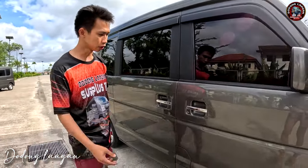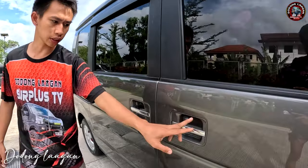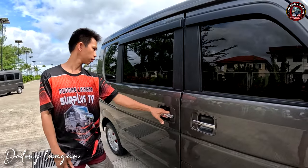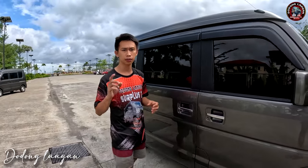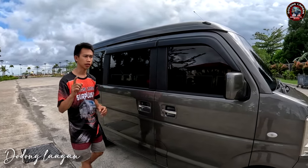Dito yung ating mga door handle is chrome po yan, original. Basta Every Wagon at saka Mazda Wagon, ganito po yung kanyang door handle. Manual lang po yung sliding ng ating Mazda Scrum Wagon. Basta tag 270, wala po siyang power slide.